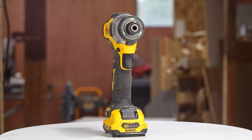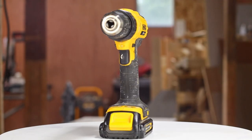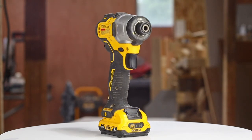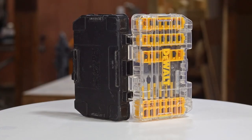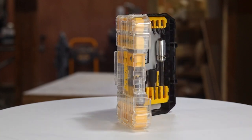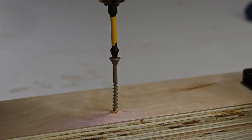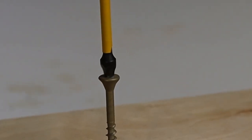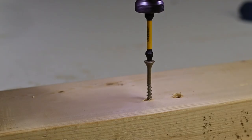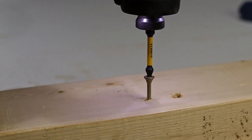This is an impact driver, and it does a much better job of driving home a screw. The drill has a keyless chuck that can adjust to fit various drill bits and driver bits, but the impact driver can only use bits with a quarter inch hex head. If you do get an impact driver, be sure to get a kit that has all the impact-driver-ready bits you're likely to need. The drill has a tendency to hop out of the screw head when things get tough, but the impact driver starts to hammer when it feels resistance, and this keeps the bit from hopping out of the screw head.